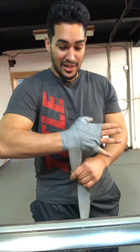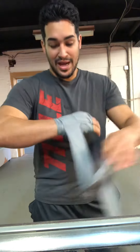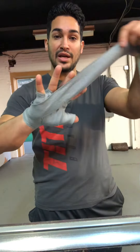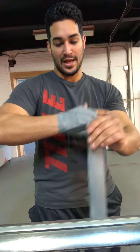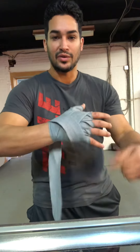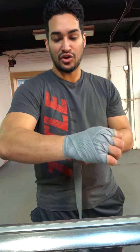Then behind the thumb again, behind those two fingers, behind the thumb again. Now the last one's going to go underneath — it's going to go underneath through here, and then go behind it again. We're going to do a little X pattern here — that's what I mean by the X pattern there, and then that should be good.